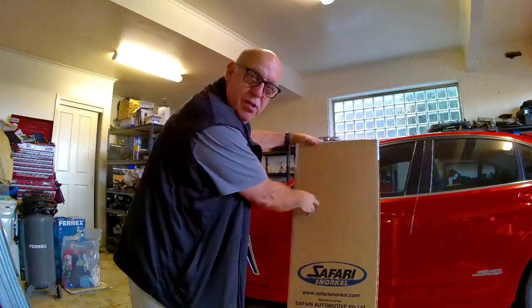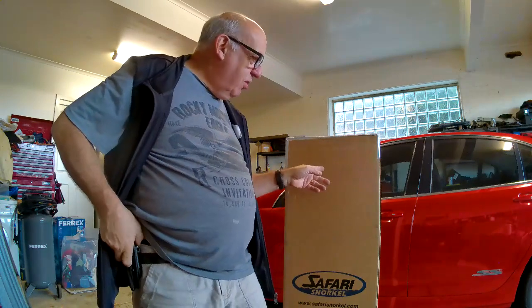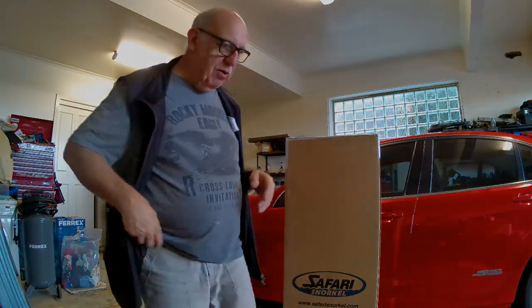Good morning and welcome to another day - a miserable day in Berwick, raining as usual, so I'm in the garage. Thanks for joining me, my name is Dave and today is snorkel unboxing day. What I'll do today is unbox a new snorkel. I've found the old inter air intake and the bad part of the snorkel I have fitted, and I'm going to show you the difference so hopefully you won't make the same mistake.